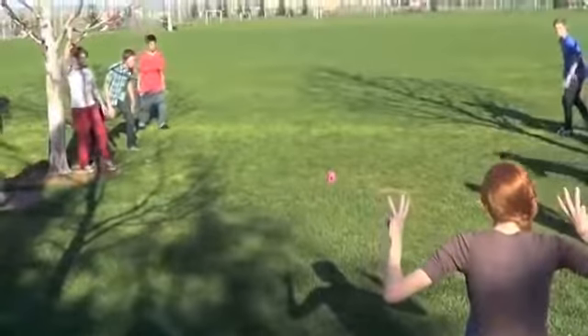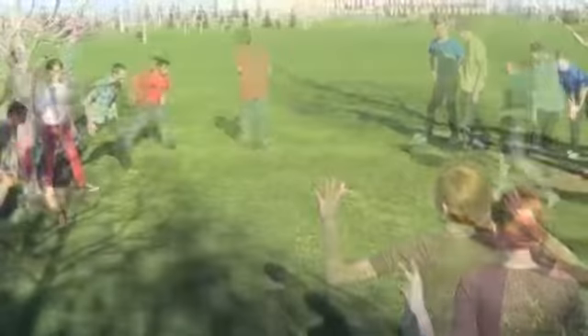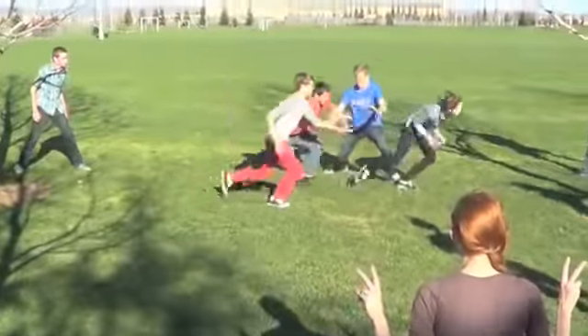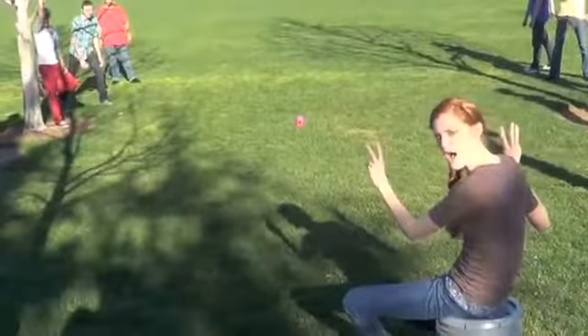One, two, three, four. Two and four. Let's see that again in slow-mo.